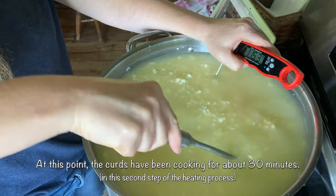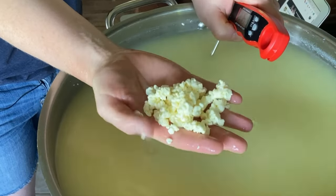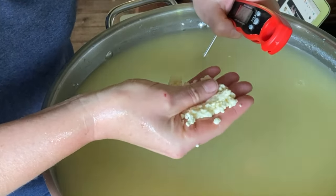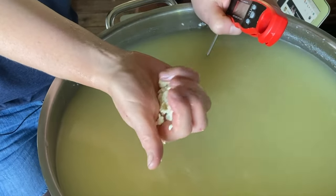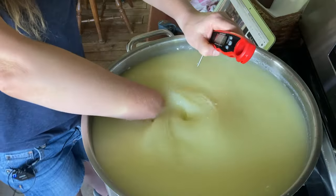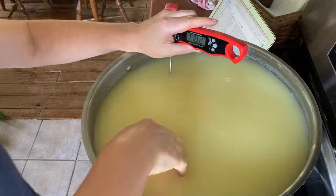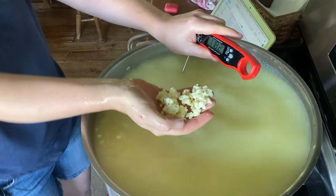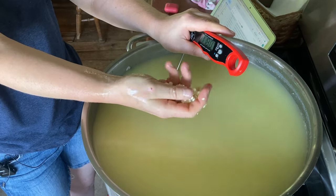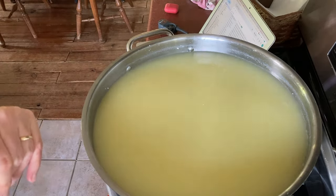Right around 115. I kind of want to go another five degrees, but let's see — they look pretty individual. Can you hear that? They're boingy. Look how they mat just like that and then crumble back up. I think they're pretty close. We're at 118 — I think the curds are done. I don't really feel like cooking them anymore. I'm going to turn this off and let them rest for five minutes so the curds settle and we can pour off the whey.